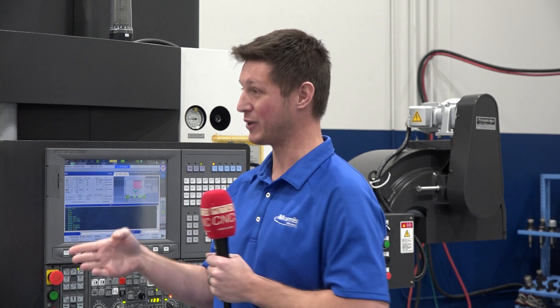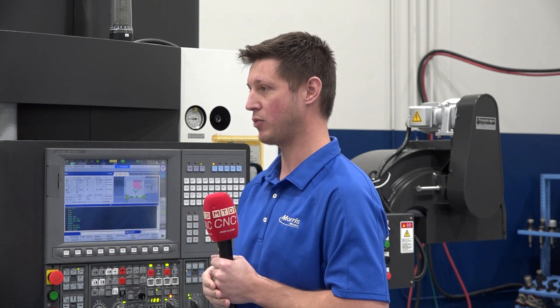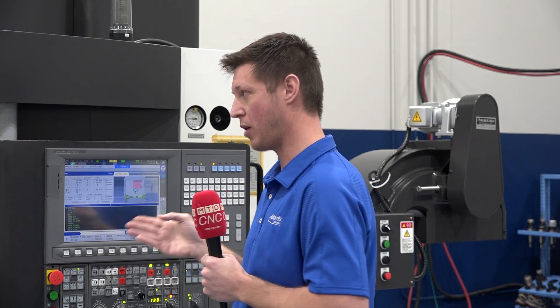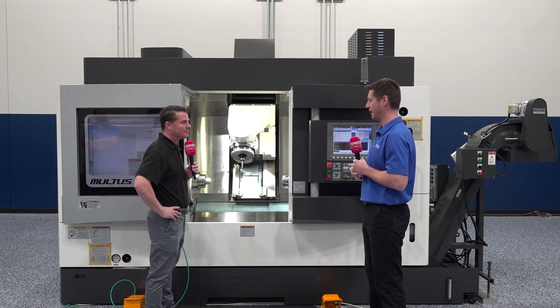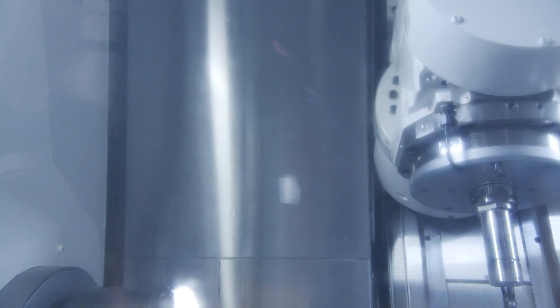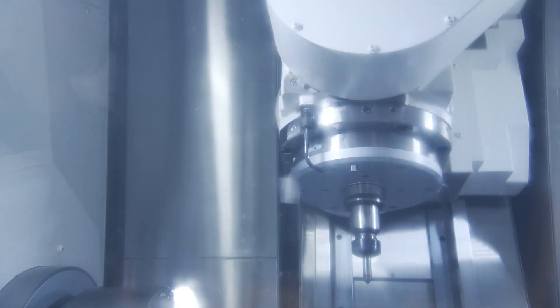Automation is also a key talking point here. Some of our platforms have the Renishaw spindle probe as standard; some are available as an option. We also have in-machine tool breakage detection available with an automatic tool setter arm that allows the spindle to continue turning.